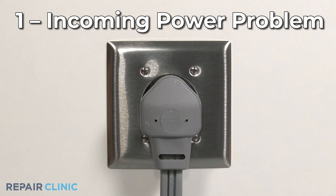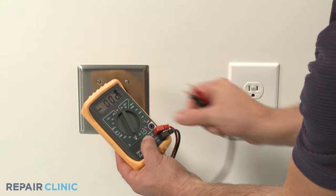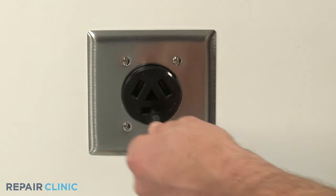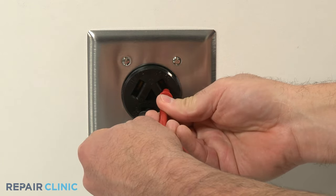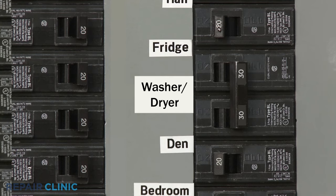You should first determine if the electrical outlet the appliance is plugged into is providing voltage. You can use a multimeter set to volts AC to help determine this. If not, check to see if the circuit breaker has tripped.